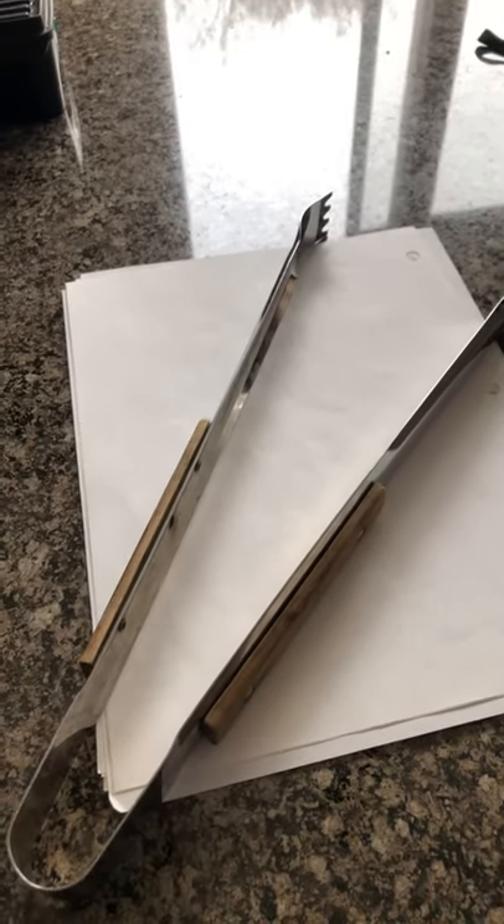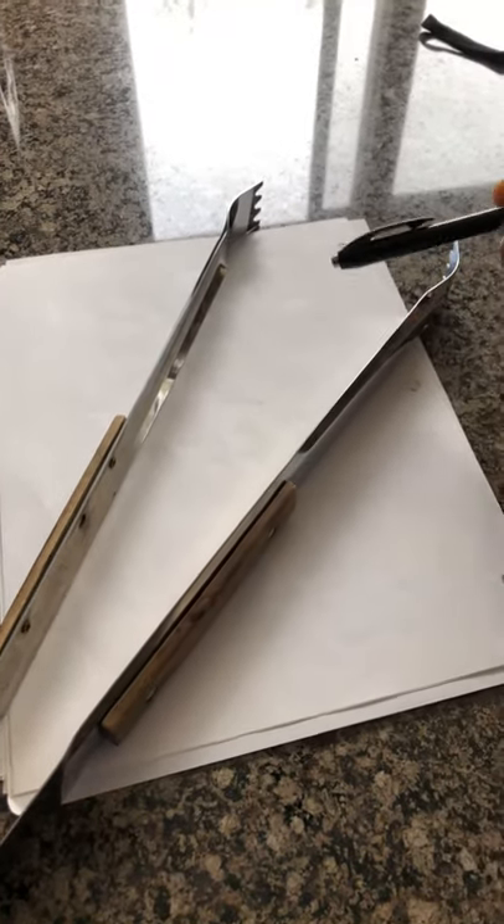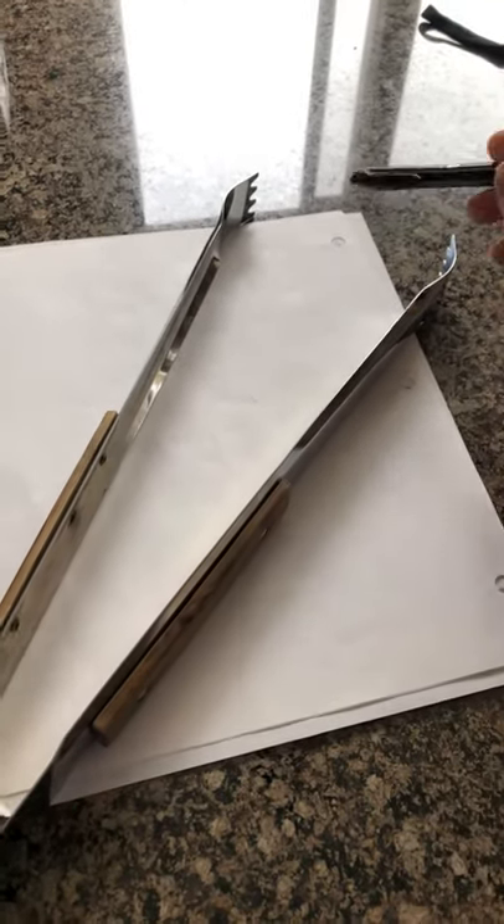Good morning. Let's take a look at class levers. So if I have some tongs here, I have to think about where is the load going to go — we would probably put the load up here because that's what you're going to be grabbing with. So that's your load.